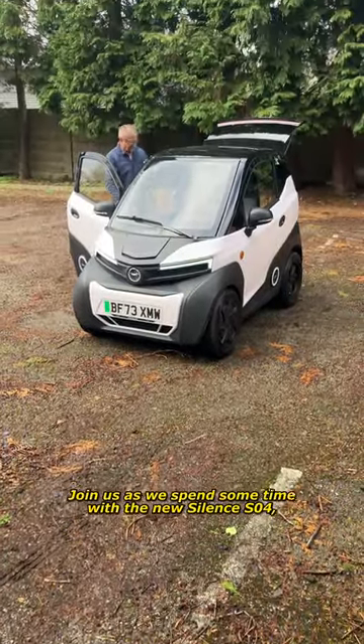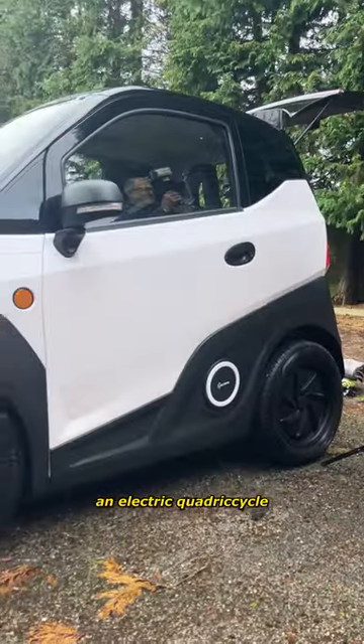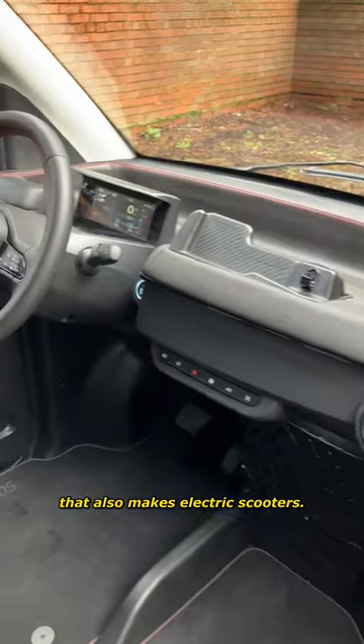Join us as we spend some time with the new Silence S04, an electric quadricycle from a Spanish company that also makes electric scooters.